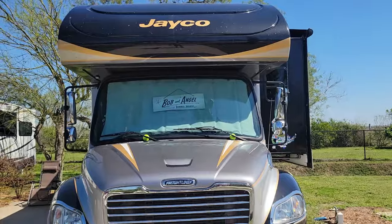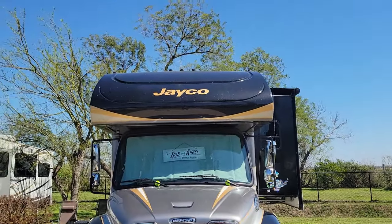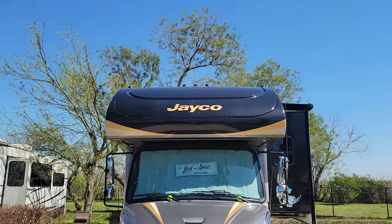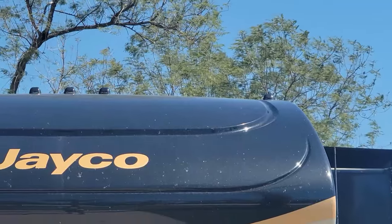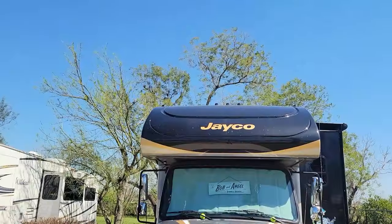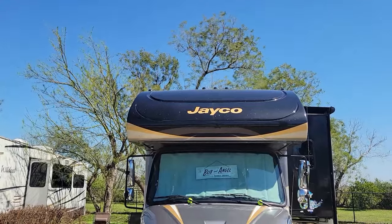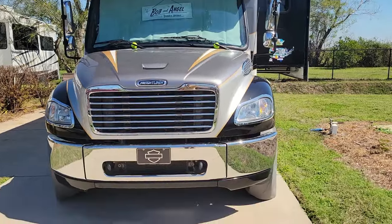Another thing I did was I changed our running lights. They were bright yellow - I changed them to smoke color because one burned out and I really like the smoke color better than the bright yellow. I think it makes the truck look a little better.